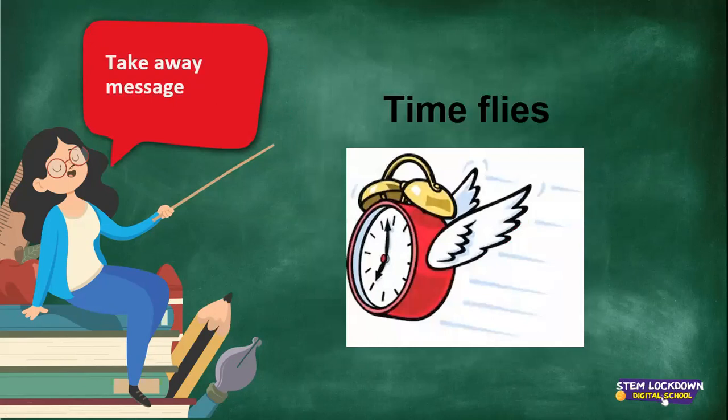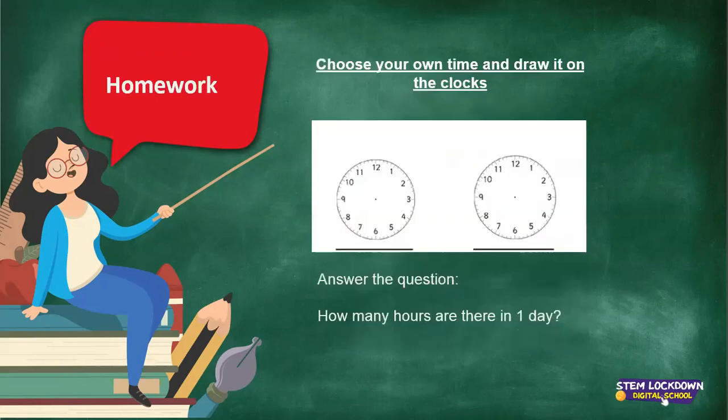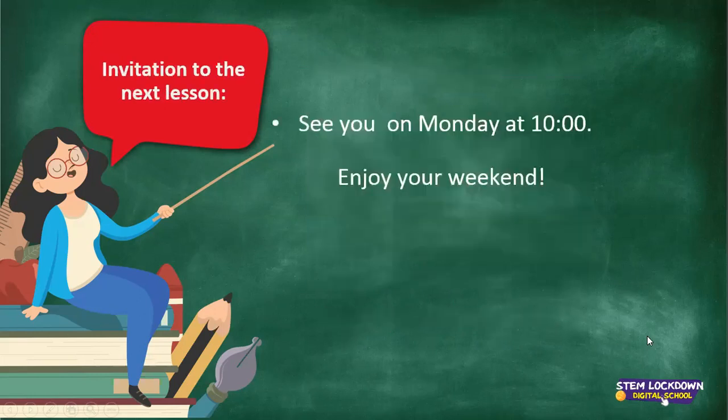That's the end for today. As you know, time flies! For homework, you are going to choose your own time and draw it on the clocks. Answer this question as well: how many hours are there in one day? And with that, it's goodbye — see you on Monday and enjoy your weekend.